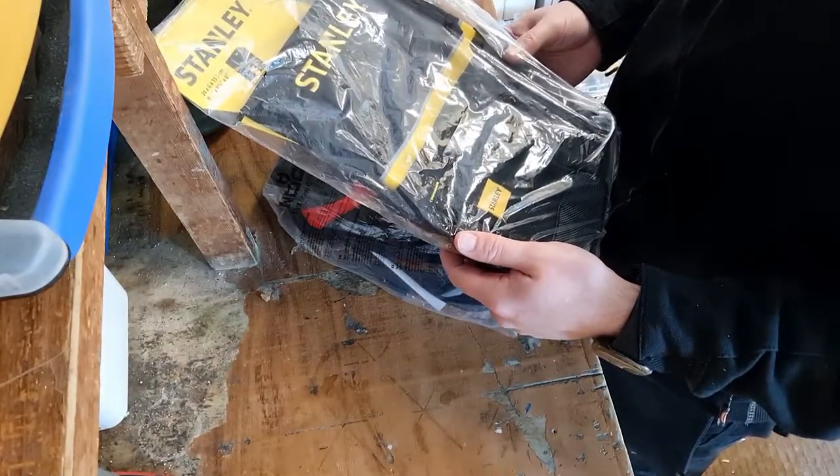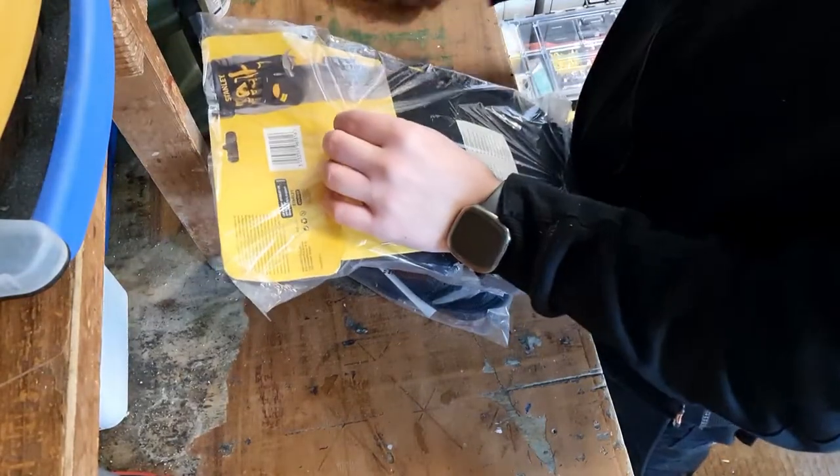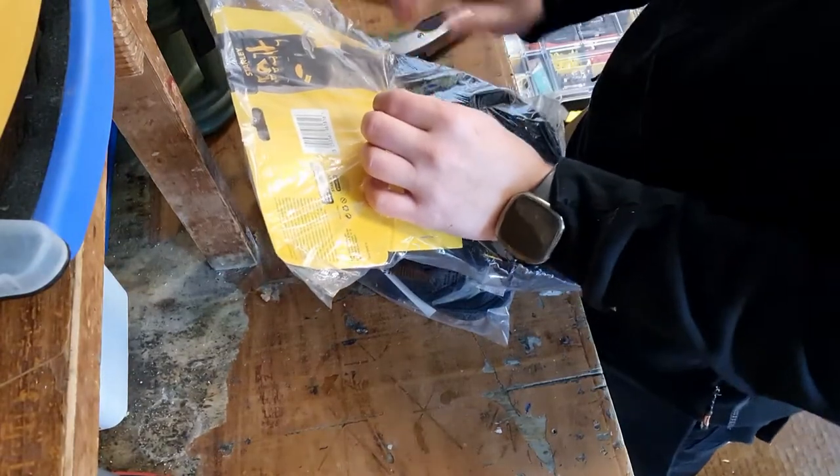Then we've just got the basic Stanley tool pouch — bigger, I have to admit, than I thought it would be. I'll open this one up first. There's an example picture on the back of how you can use it.